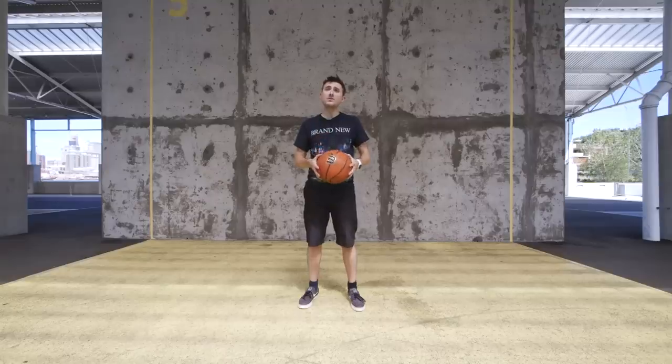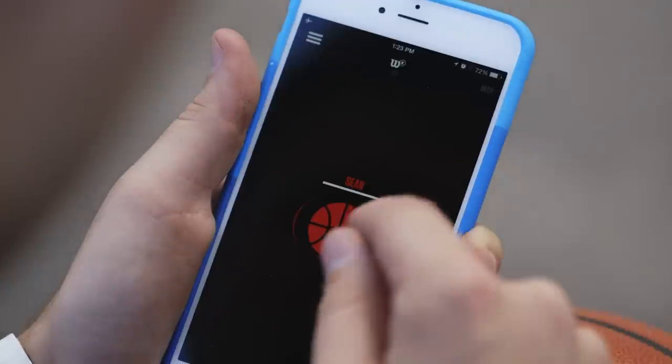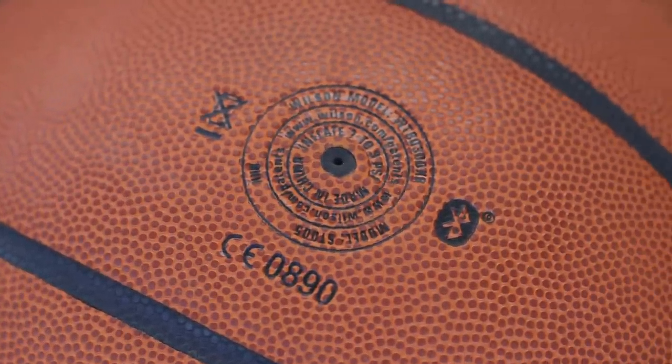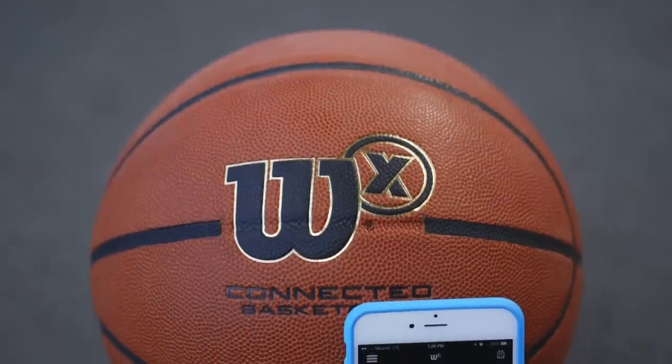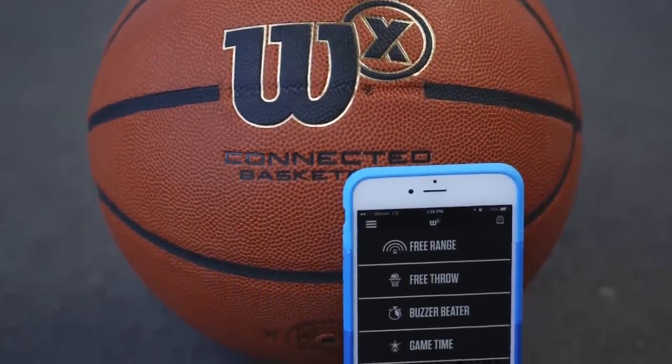It's really simple to use. To pair it, all you have to do is flip the ball ten feet in the air and let it rotate. It connects to the phone really fast. There's no buttons, no USB dongles, no charging. In fact, Wilson says you could shoot this thing 300 times a day, seven days a week, 52 weeks a year before it would start to die.